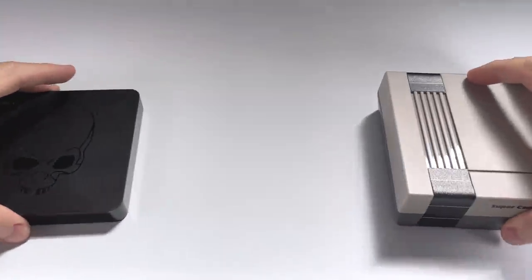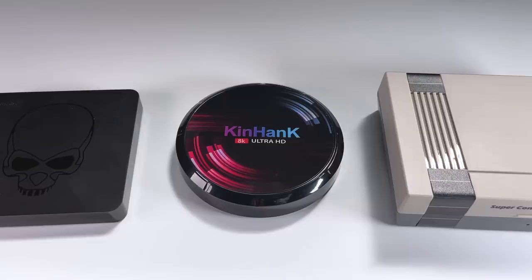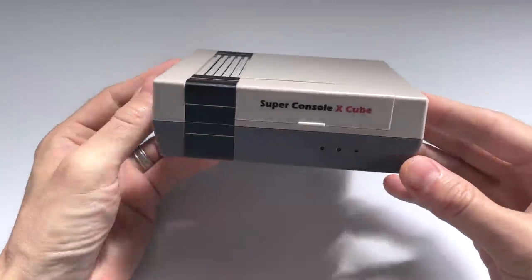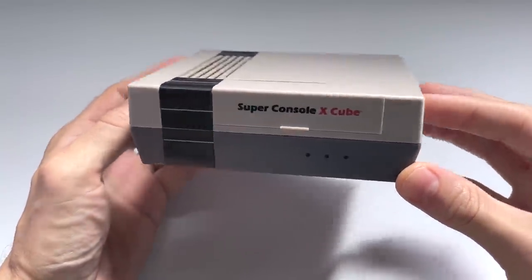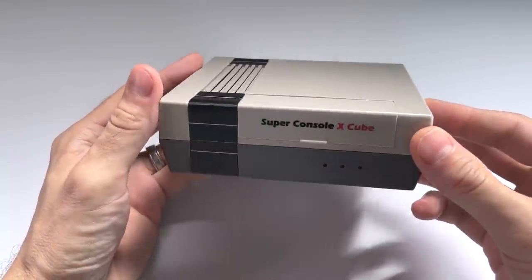Here in the middle there's another console I haven't had a chance to review yet but it'll be coming soon — the Super Console X Max. This one costs about $125 and has some improved performance. But if you'd rather stick with the cheapest device preloaded with a bunch of games, the Super Console X Cube is one of your best bets. As always, thanks for watching — let me know what you think in the comments below, and be sure to like and subscribe if you found this helpful. Happy gaming!